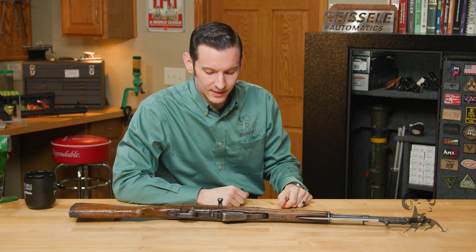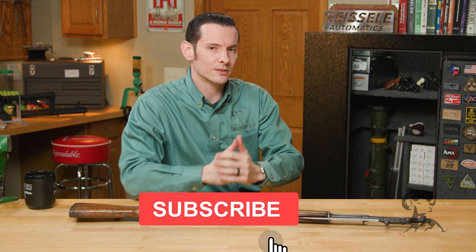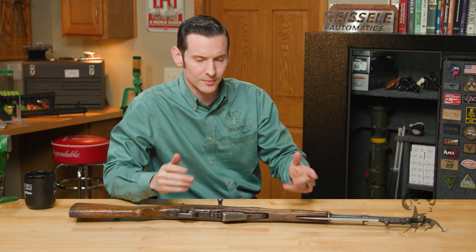So if you have an SKS, or if you'd like to add anything to this, feel free to leave us a comment down below. If you have any questions, give us a call on the tech line. Thanks for joining us, and we'll see you next time when we bring you another gun from the Vault.